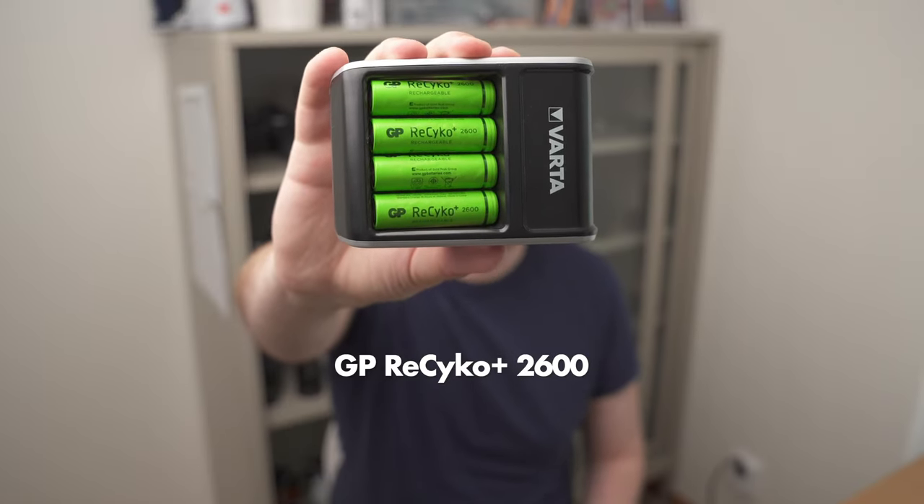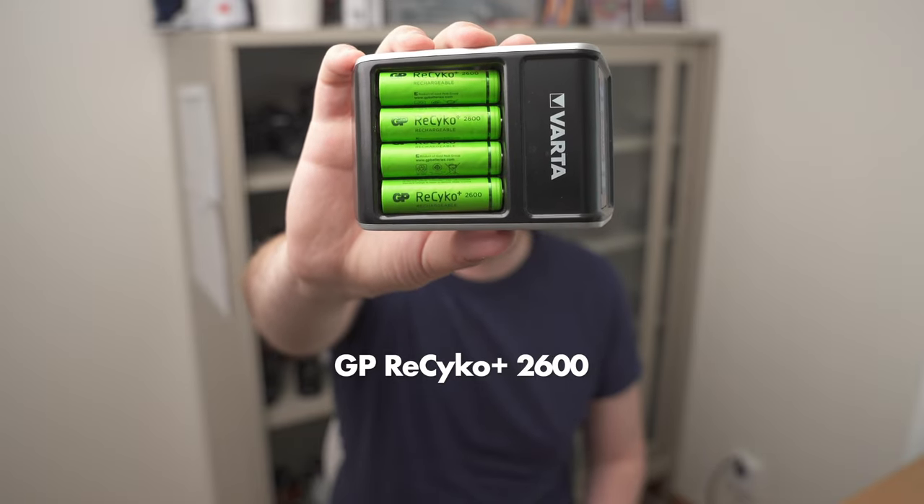I knew nothing about flash batteries and I thought the only metric that could possibly matter was milliamp hours — the capacity of the battery. So I googled for batteries with the most milliamp hours possible and found the GP Recycle Plus 2600, which is 2600 milliamp hours — quite a lot for an AA battery. I purchased them and tried them out, but they were only marginally better than the cheap no-name batteries I had used before.